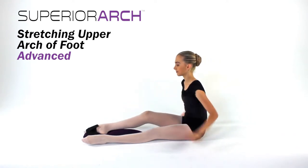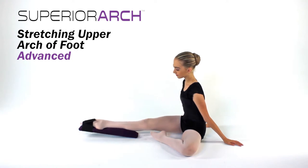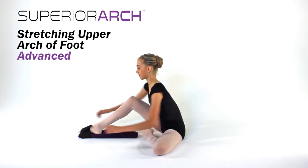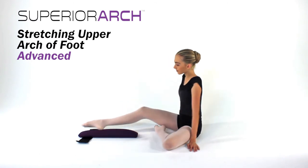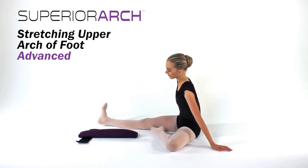Hold and then release. At the end of your stretch, release the strap and hold your foot in the stretched position. Then release. Repeat the stretching exercise with your other foot.